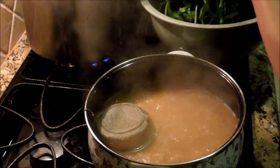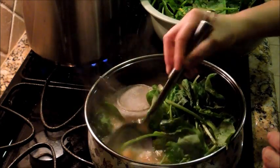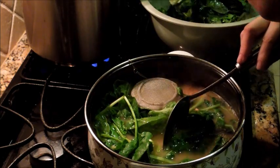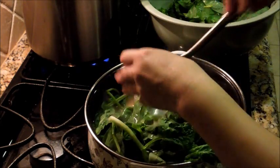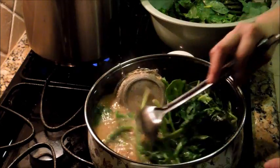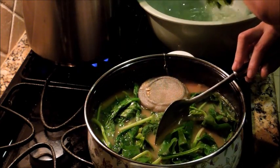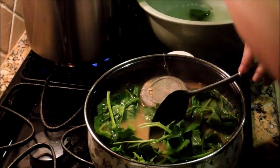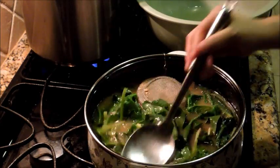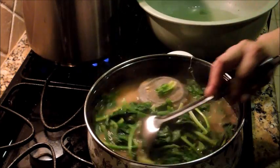The more you boil it, the saltier it gets. So now I'm going to put in the spinach. I like to put a lot of spinach in mine. This is two bunches — for you, Hannah, one bunch will be okay too. But spinach, when you cook it for a while, it goes away and you end up just eating miso soup with no vegetable. See, where did all that spinach go? It all went in here, and it's still going to shrink more. I'm going to let this cook.